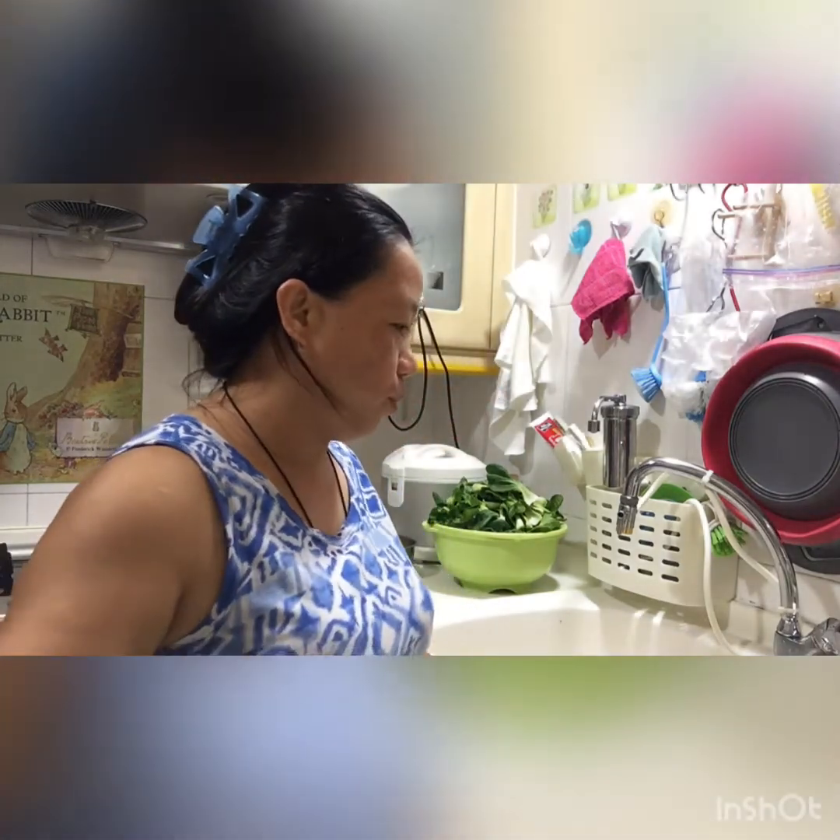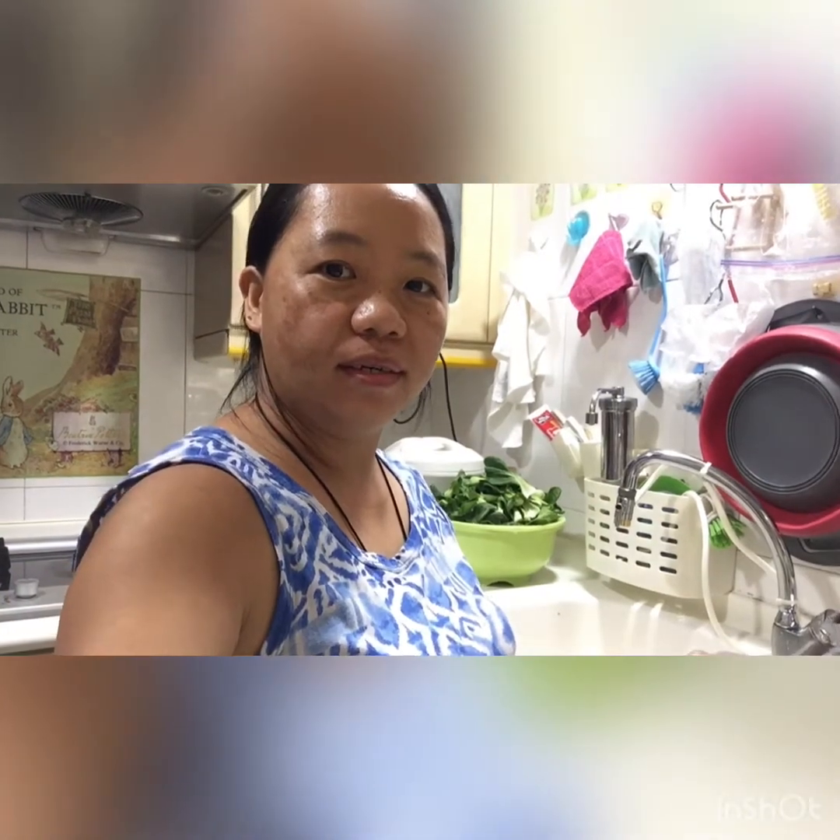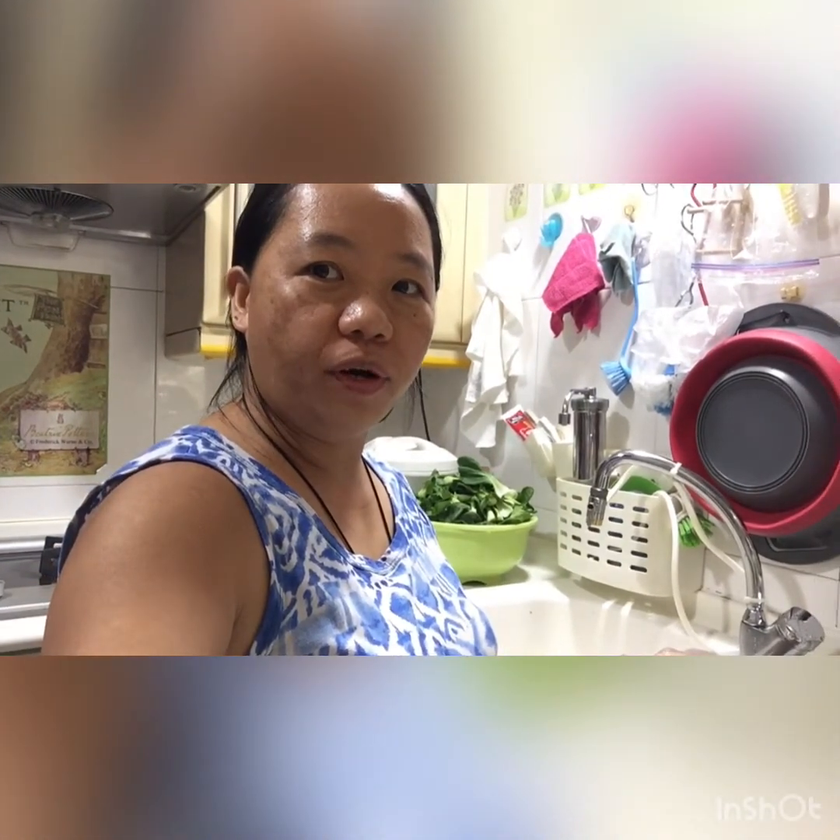Hello guys, welcome to my channel again. Now we're going to cook baked quail, so here we need these ingredients for the quail.